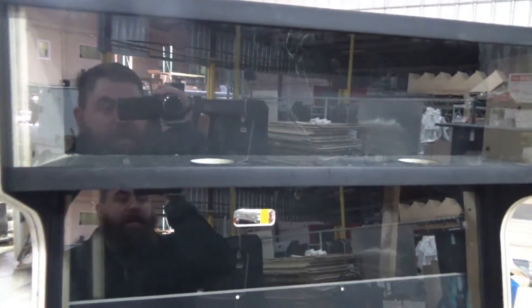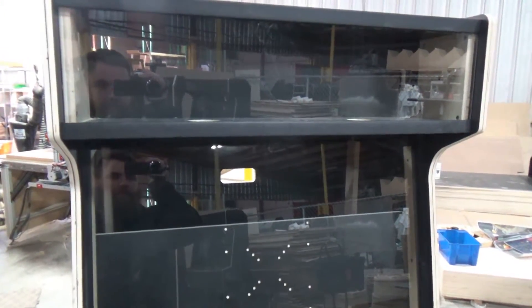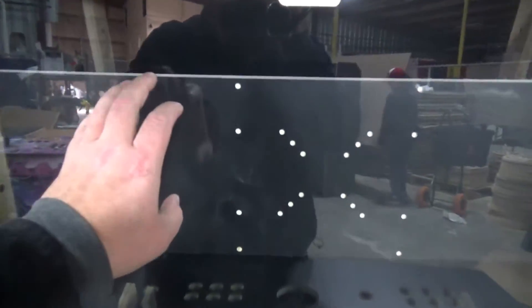We also give you the flex strip LED light, which operates off of the 12-volt power system. We give you a quarter-inch tempered piece of glass for your bezel protector across your screen.